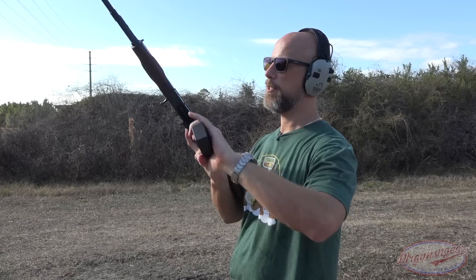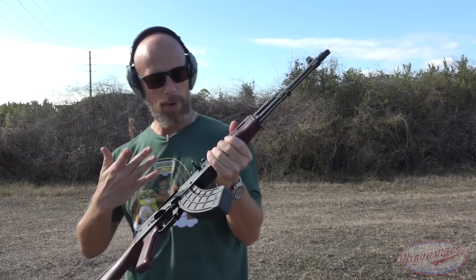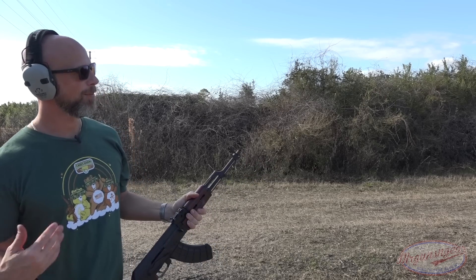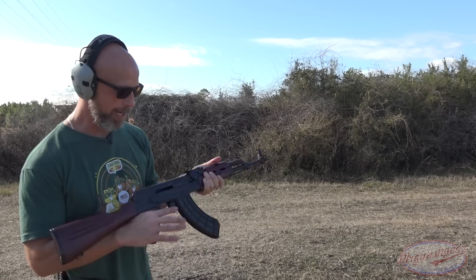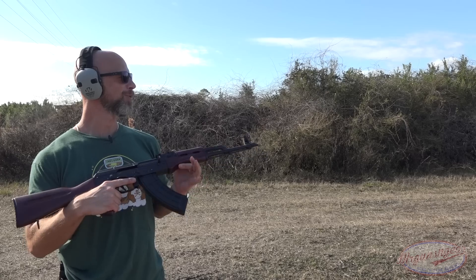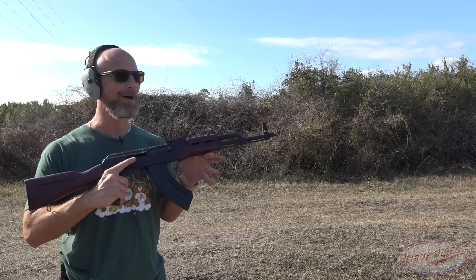Let's keep going. Next we have some Golden Tiger 7.62x39 out of our Palmetto State Armory GF5. If the plate stands up, I'm going to try to go multi-hit and hammer it with a couple of rounds. Again, for folks who are new, it has already passed what it is rated for at this point — we're just beating it up to see what will happen.